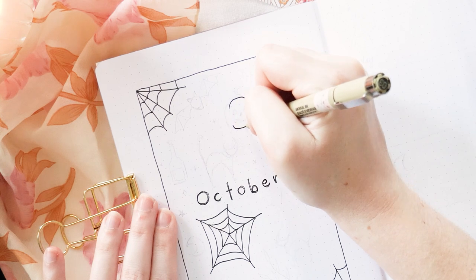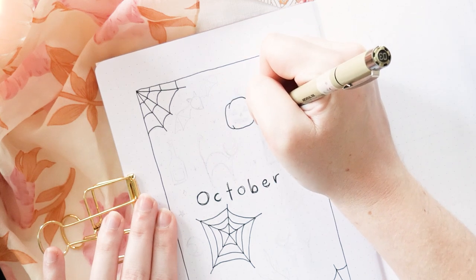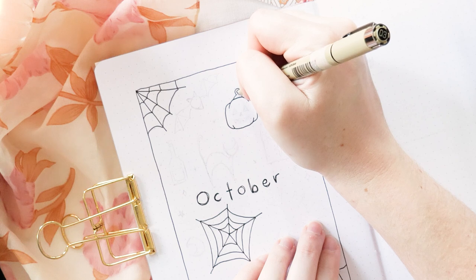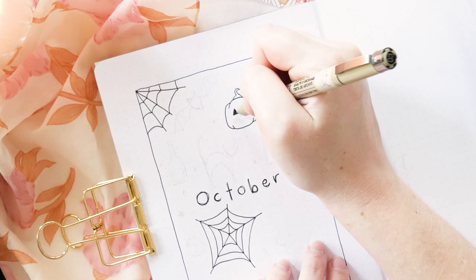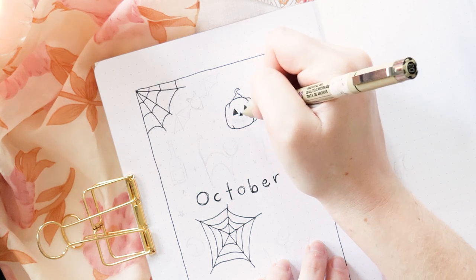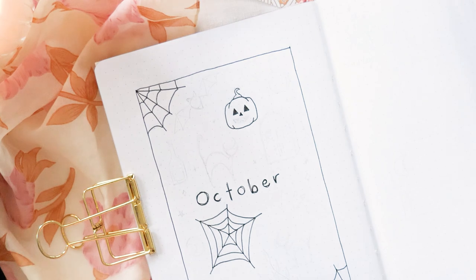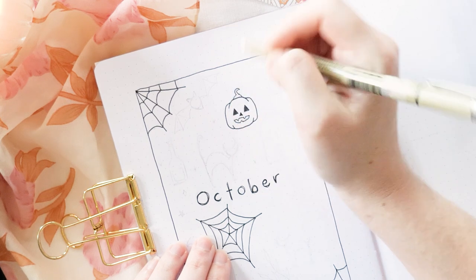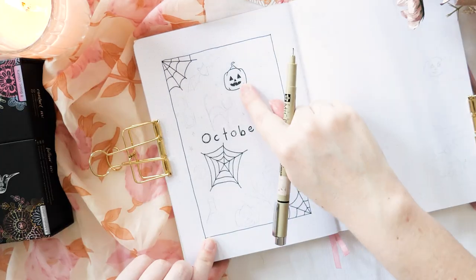Starting with the classic jack-o-lantern — you're going to draw something almost like brackets but vertically. I like mine to be a little bit square but you can make them round. Then add another line on each side that comes from the side of the bracket down to the bracket underneath, add a tiny little curly stalk on the top and you've drawn a pumpkin. Now add two triangles for eyes and color those in, another little triangle for a nose, and outline your mouth with pencil first so you can work out where teeth will dip in before going over it with your fine liner.